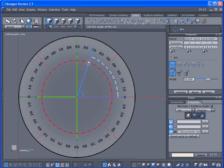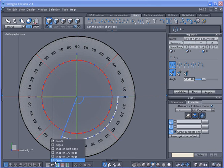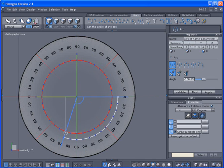Now we can turn on snapping to half edges, which would go 5, 10, 15, 20. So if we go to the first one, that's 5, 10, 15, 20, 25, 30, 35, 40.